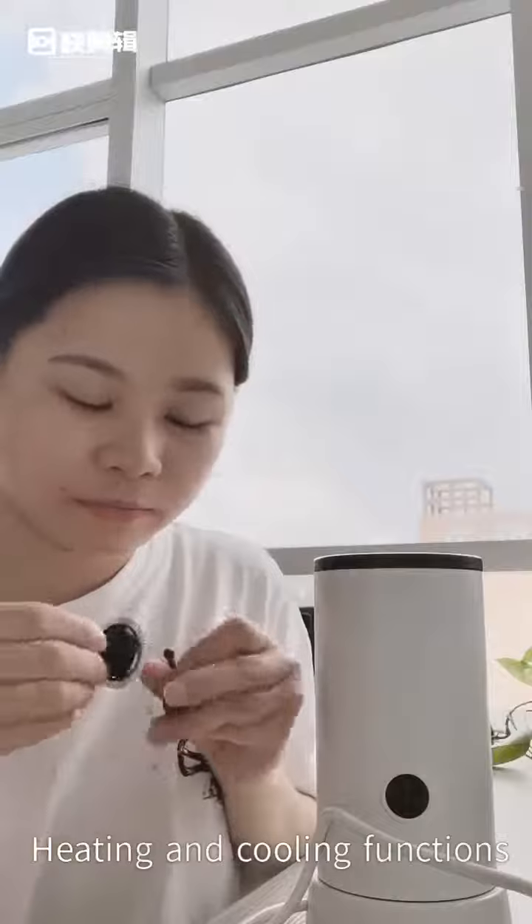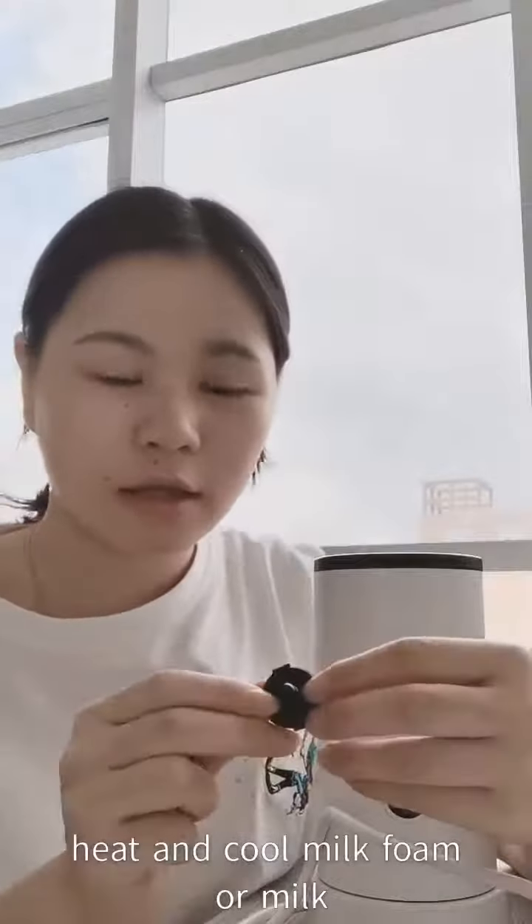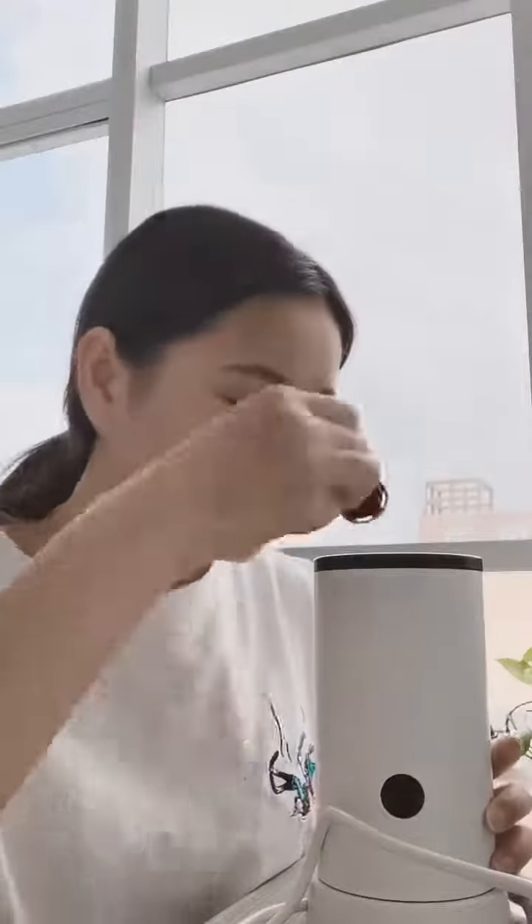Hello everyone, this is Candice. Today I want to introduce our electric milk frother. It can heat and cool the milk. Now we will show you how to make the milk froth.